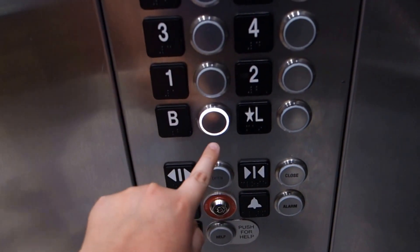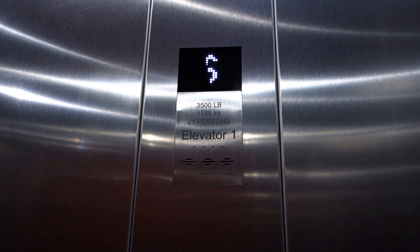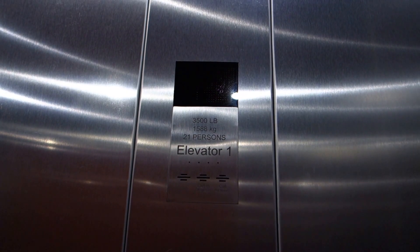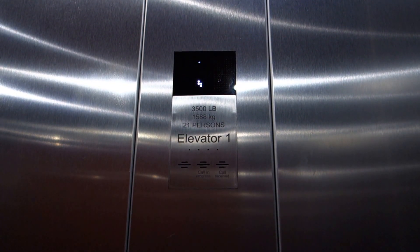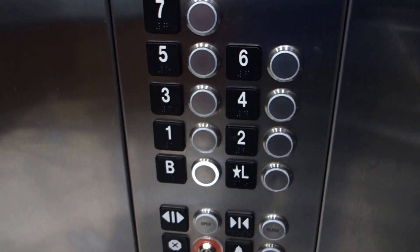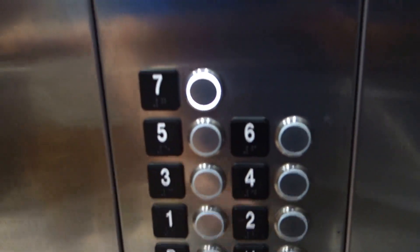Let's go down to basement. It's a KSS 570 is what this is. It runs nice, though, but I don't know if that's going to be for long. Okay, I heard the brake. That's not a good sign.